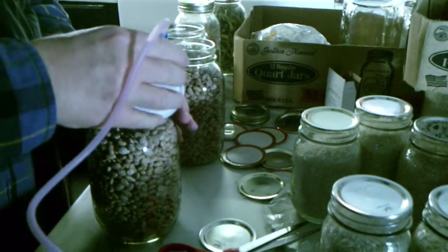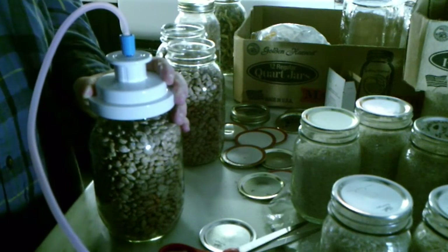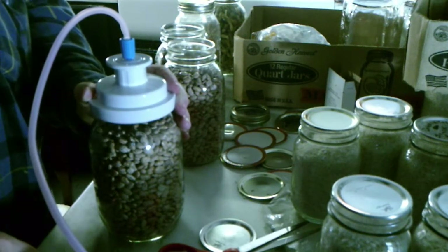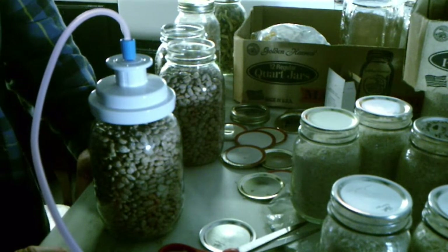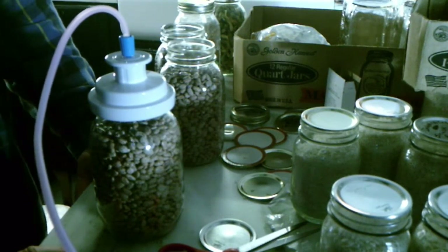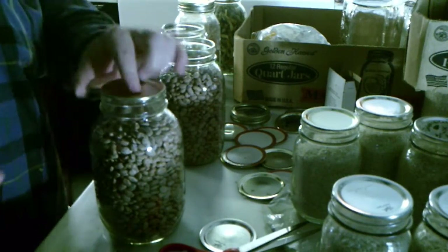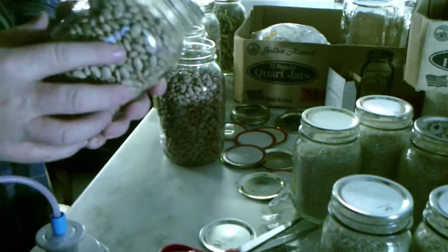You use the same process for pinto beans that you did for the rice. A quart jar holds about one and a half pounds of pinto beans — that's enough beans for me and Crystal for a couple of days. If you add potatoes and stuff like that, probably three or four days. It takes a little bit longer to suck the air out of the jar since there's more air in it, but it does the same thing. It doesn't matter what type of lid you use. So that's all there is to sealing these things, and that's shelf stable for years.